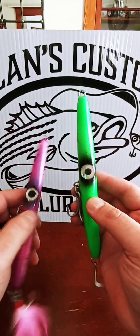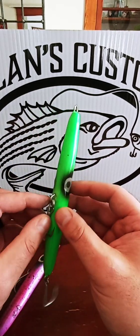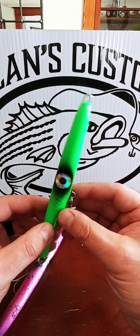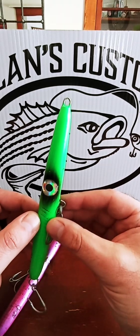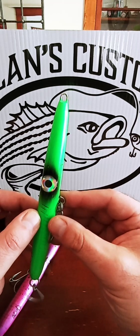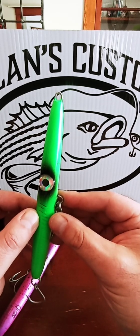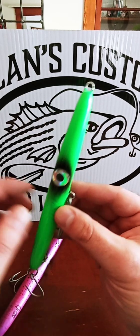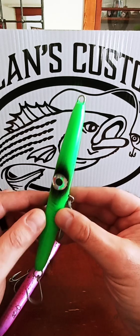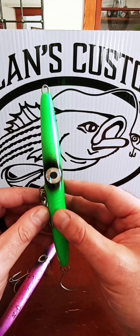Any questions you have on how to fish a needlefish, anything I've missed, send me a message and I'll be happy to help. You can find these in some shops — I think Fisherman's Source has them, The Surfcaster has them, M&D's Outfitters has them, The Tackle Box might have some, Betty and Nick's might have some. If you can't find them, let me know and I'll get you in, or suggest to your local shop that you want to get them in and I'm sure they will.